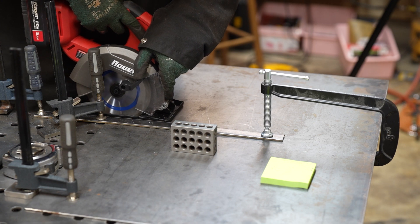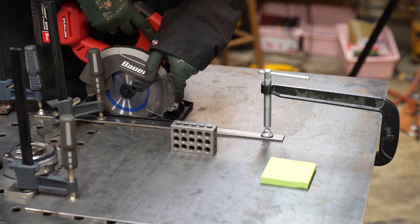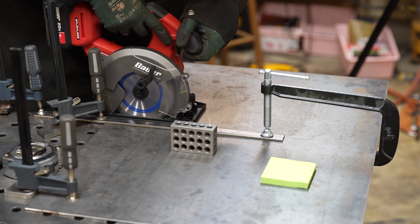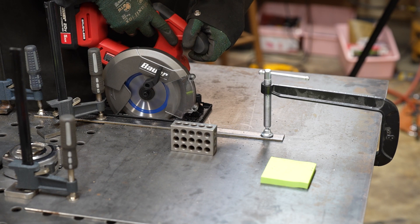My local Harbor Freight was out of the blades for this saw, so I purchased one from Benchmark Abrasives. These cuts took forever and were painfully slow. I'm sure the Benchmark Abrasives blades work fine for other saws, but I'd definitely stay away from it for this particular saw.